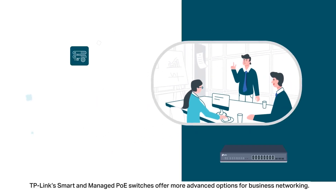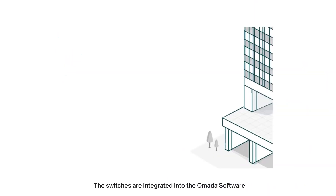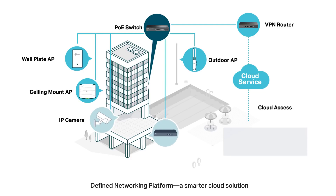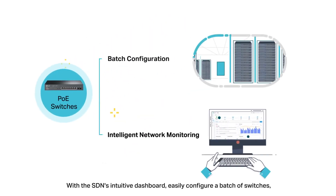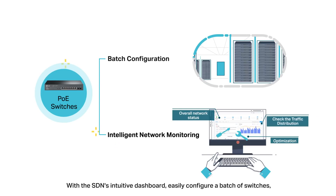TP-Link's smart and managed PoE switches offer more advanced options for business networking. The switches are integrated into the Omada software-defined networking platform — a smarter cloud solution with the full ecosystem of routers, switches, access points, and more. With the SDN's intuitive dashboard, easily configure a batch of switches, keep track of real-time network status, and troubleshoot abnormal issues.